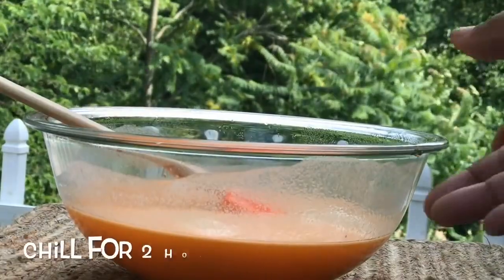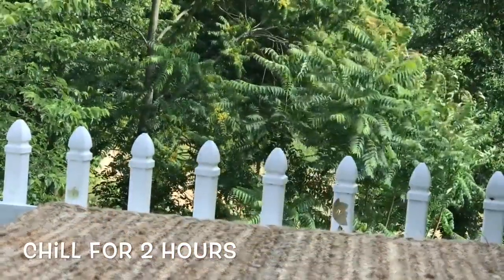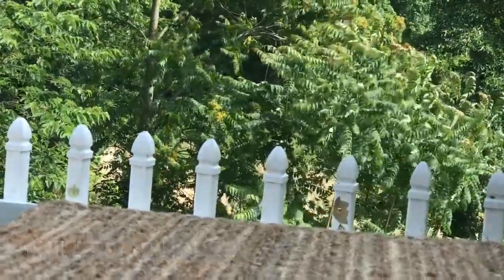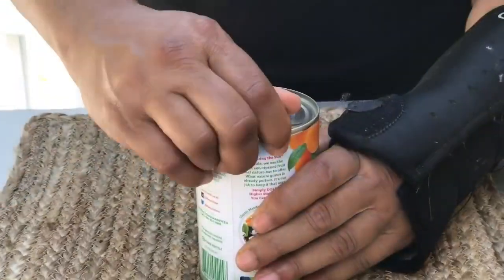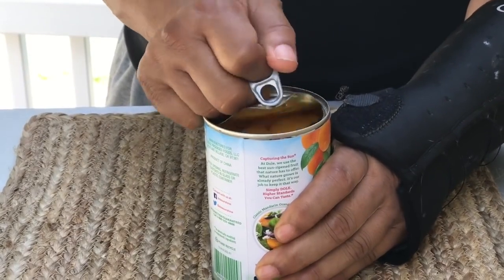We're just going to refrigerate it now until it just begins to set. I let that chill in the fridge for about two hours — we want it to get thick enough so that we can add our mandarin oranges without them floating to the bottom.